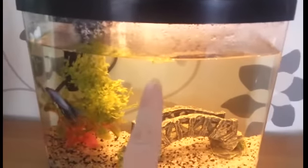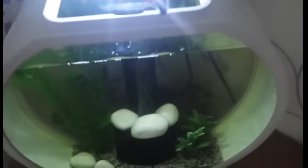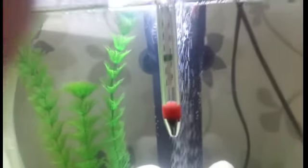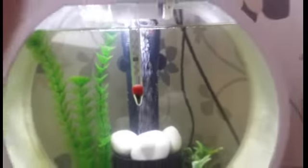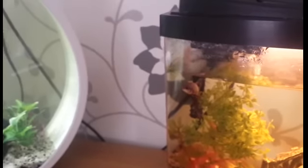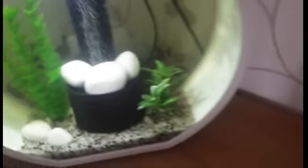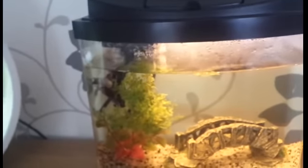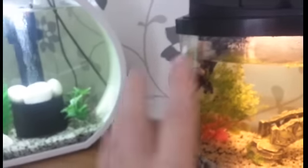I already checked the temperature and it's about 27 to 29 degrees. What I will do now is lay the thermometer in there and check the temperature. If I'm right, it will be on similar degrees. That's one thing you should do if you want to move your fish into a new tank — check the temperature so it's the same, or quite the same.